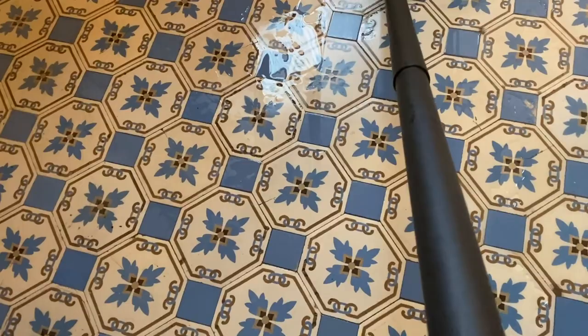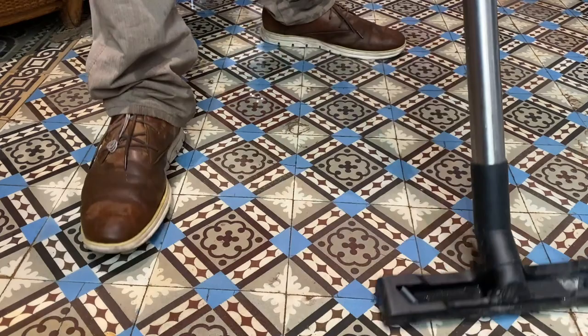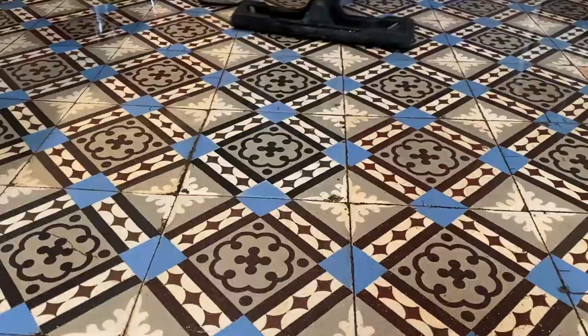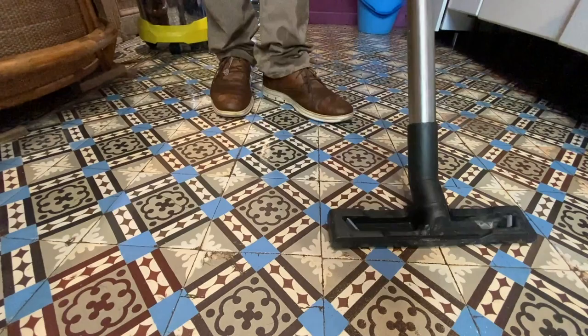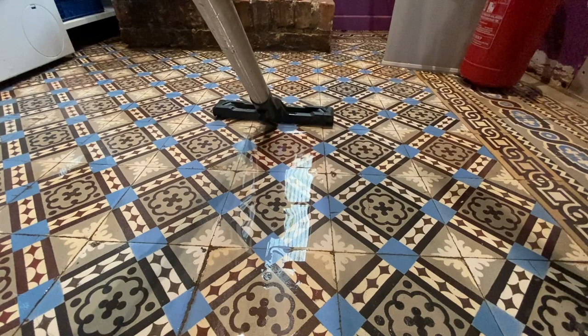About the vacuum cleaner, not much to tell — it is like when you're sucking the dust. Only one thing: from the moment that the sound is changing, you have to cut the power. That means that the water tank is full and that you have to empty it.